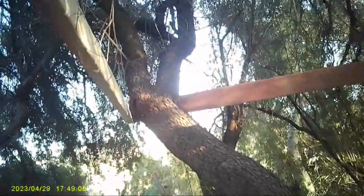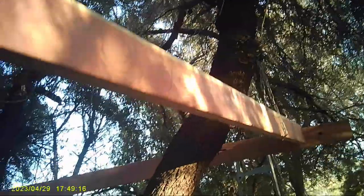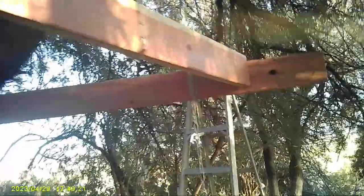I got the other boards up. The whole thing is going to be able to swing in the wind. I got another hook there. There's the other two boards.